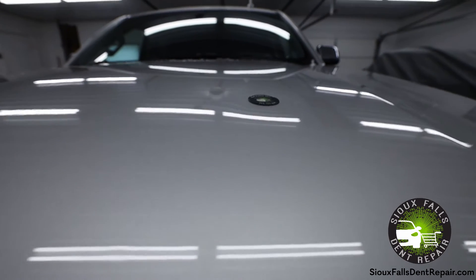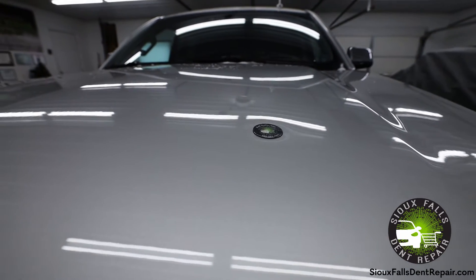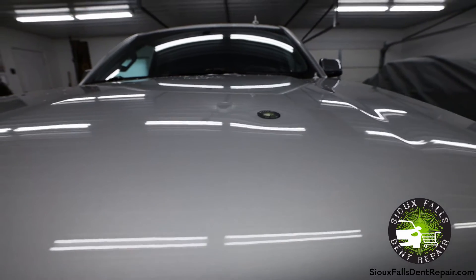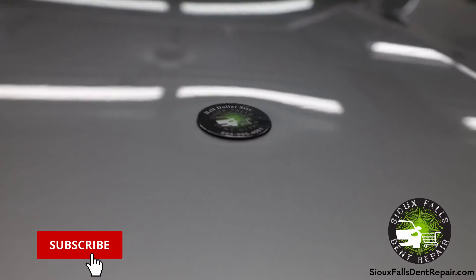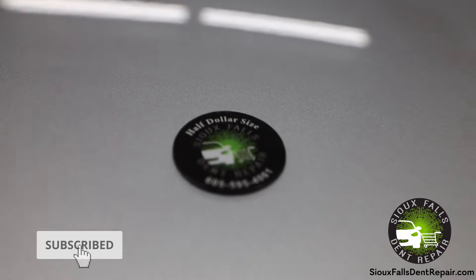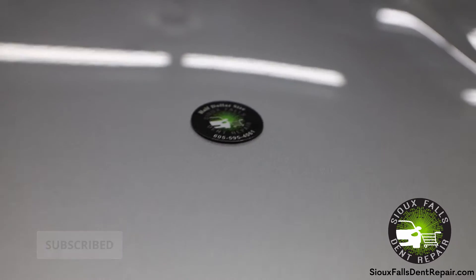This will give you a pretty good understanding of how big the dent is size-wise. This is a magnetic half-dollar sized coin that we had made up just for sizing references. As you can see, the damage is quite bigger than this half-dollar coin.